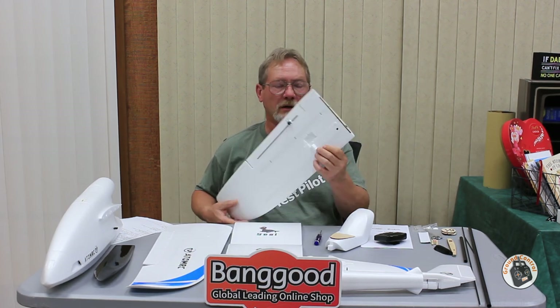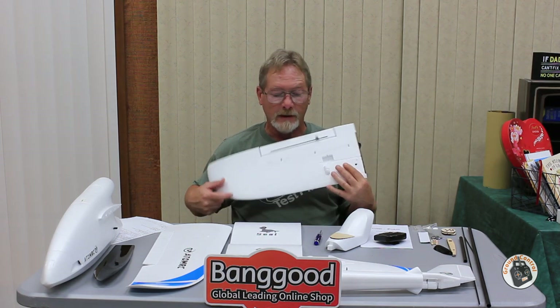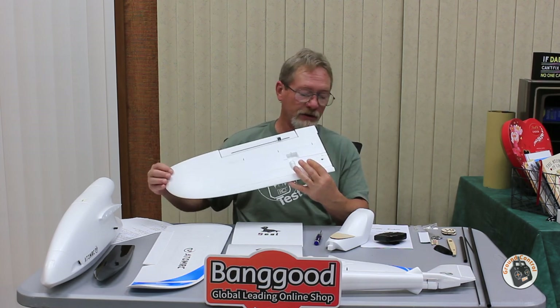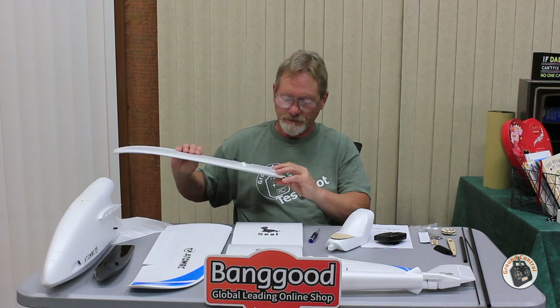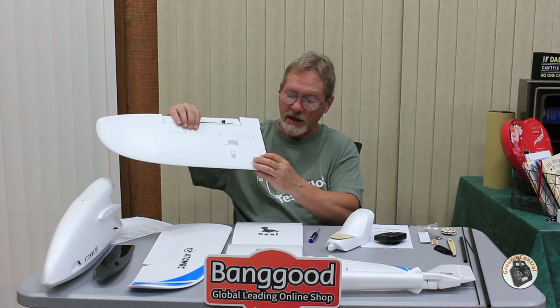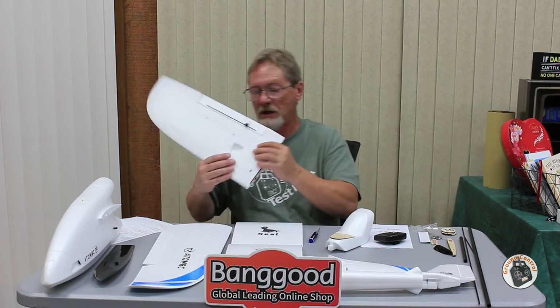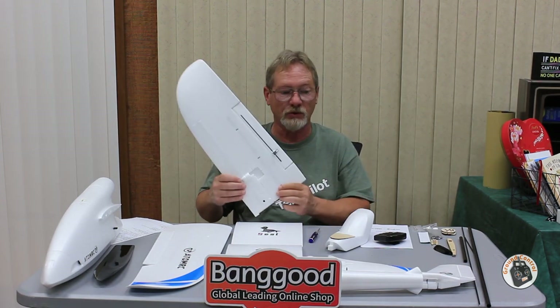The way they've set up securing the wings is really well done. You slide the wings over the carbon spars and use a number 2 hex wrench to tighten hex head screws that lock the outer wings onto the main carbon spar so the wings won't move. This makes it much easier to attach and detach the wings compared to fiddling with nuts inside the fuselage.